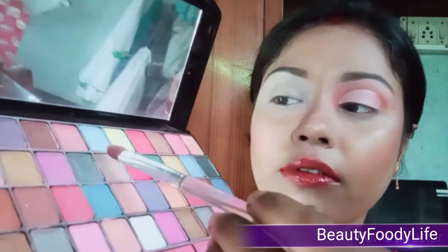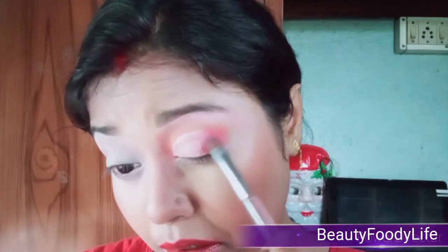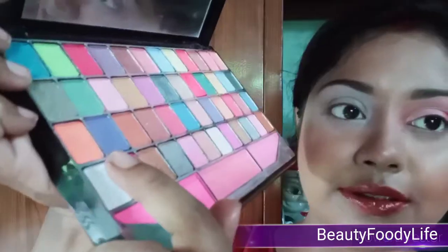I apply the concealer to the middle, then again use my finger to blend the concealer. Then I take a neutral eyeshadow from the palette to set the concealer. Next I take the rosy color again and pat it to the corner, also blending the concealer's harsh lines. This time I also use my finger. Now I put a silver shimmer color to the concealed area with my finger.